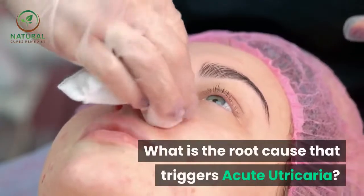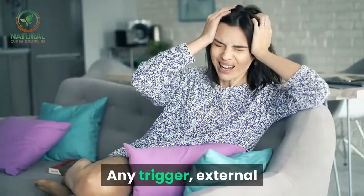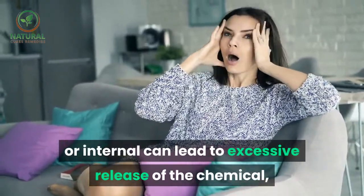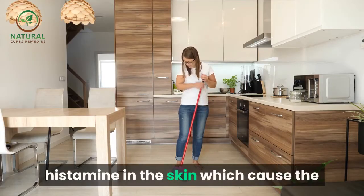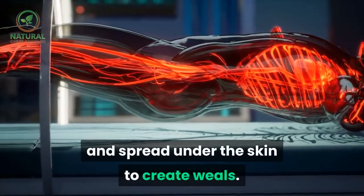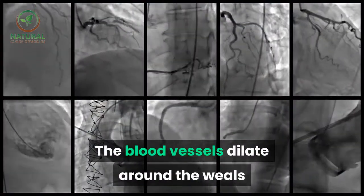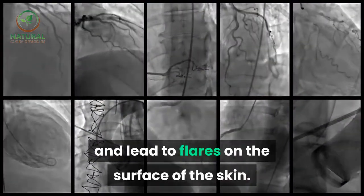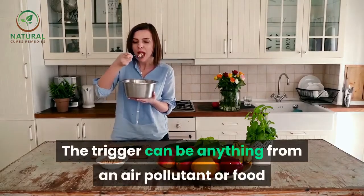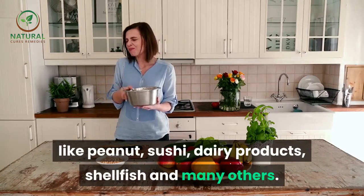What is the root cause that triggers acute urticaria? Any trigger, external or internal, can lead to excessive release of the chemical histamine in the skin, which causes the blood fluid to leak from the blood vessels and spread under the skin to create welts. The blood vessels dilate around the welts and lead to flares on the surface of the skin.